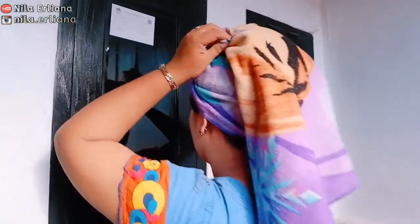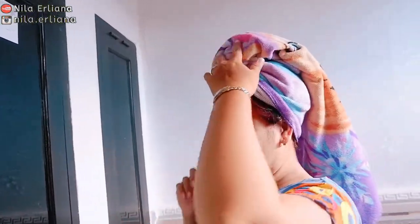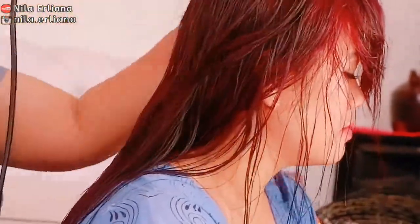Dan ini sudah 45 menit, siap dibilas. Aku bilasnya tadi nggak pakai sampo, aku bilas langsung sampai bersih. Kemudian aku pakaikan conditioner, aku diamkan lagi selama 3 menit. Kemudian dibilas lagi sampai bersih. Setelah selesai dibilas, kita keringkan kembali.